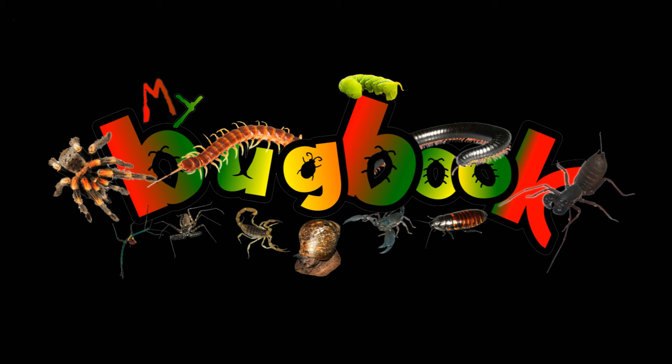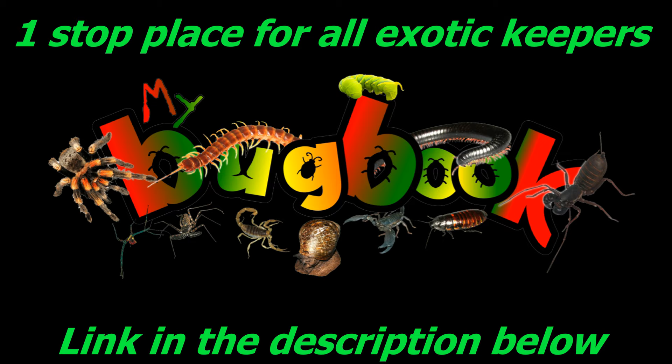Make sure to pop back weekly for multiple videos. This channel strongly supports My Bug Book - the one-stop place for all exotic keepers, a social media platform and more. Make sure to check it out via the link in the description below. Take care everybody, bye bye!